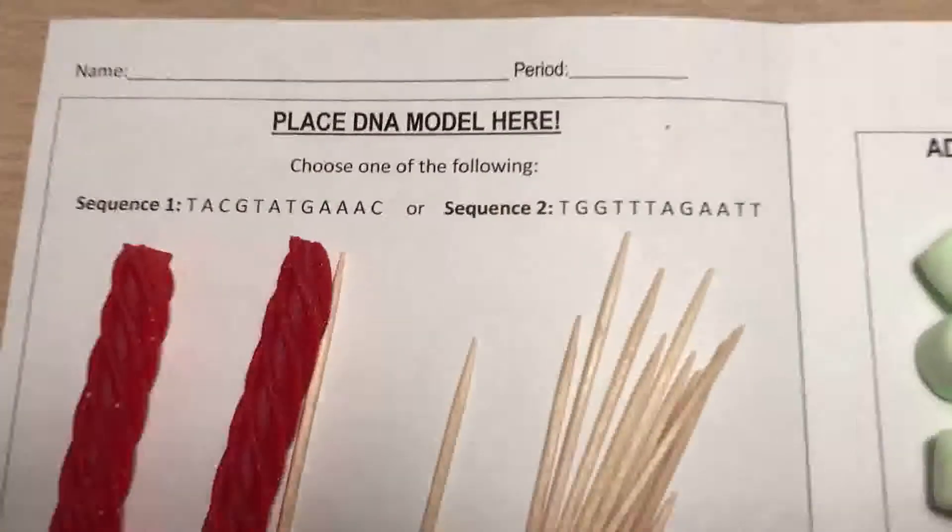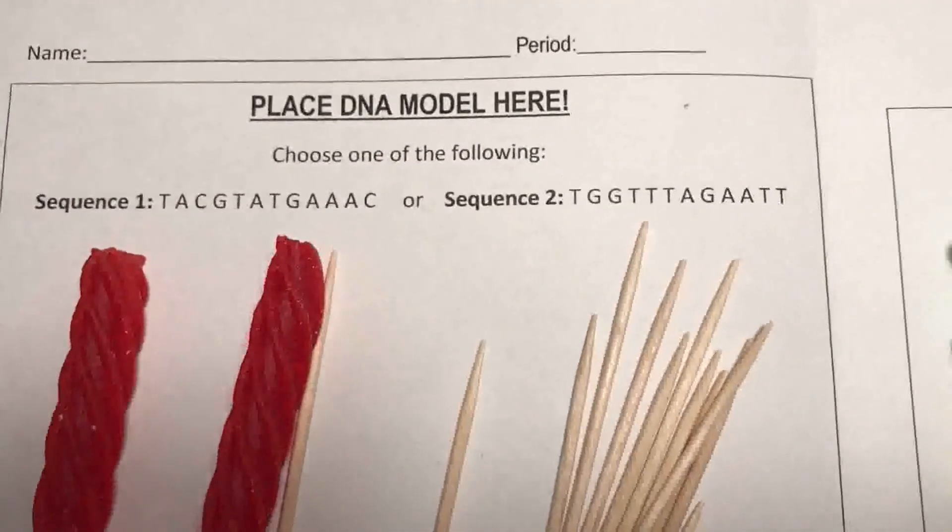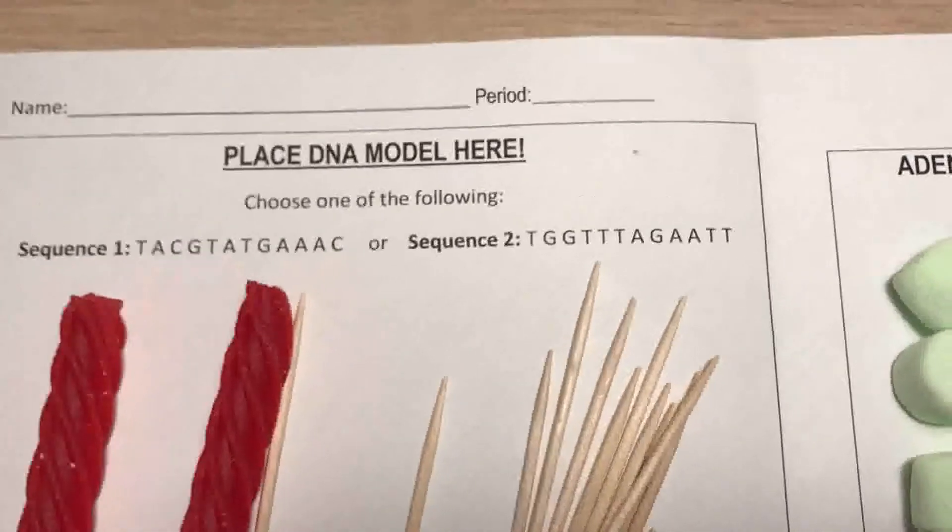The first step is to choose one of these sequences — sequence one or sequence two. I'm going to demonstrate how to start sequence one, but you can choose whichever one you want.